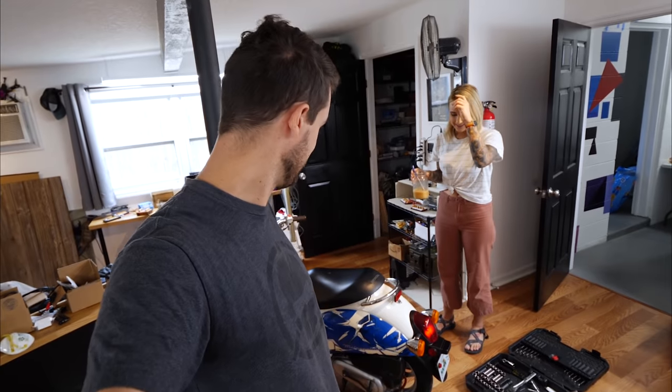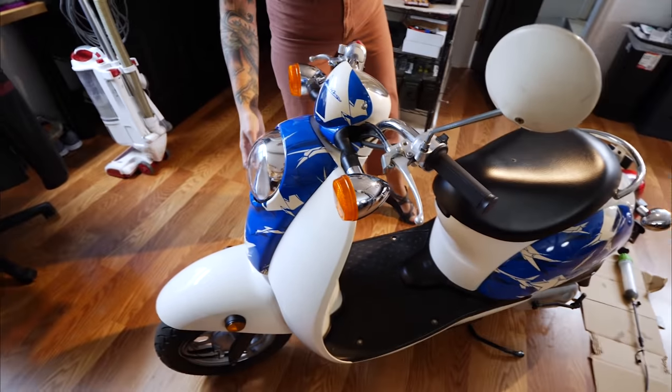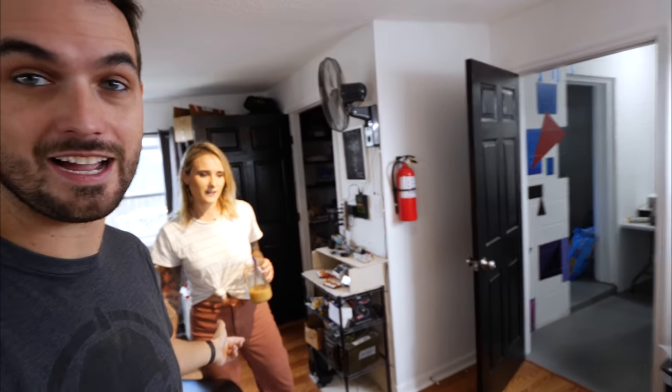We've been having a blast riding together. Got any plans for yours? Yes! I'm wrapping it — the design, or whatever this is called — it's gonna be teal. So we're gonna do some color changes, we're gonna wrap it. And then the seat, I'm going to reupholster. Yours was in pretty dang good shape when we got it, you don't have to do much.